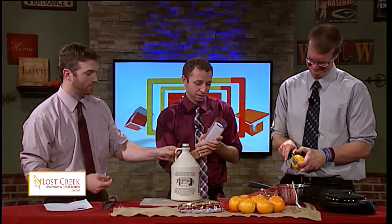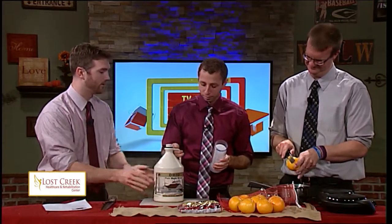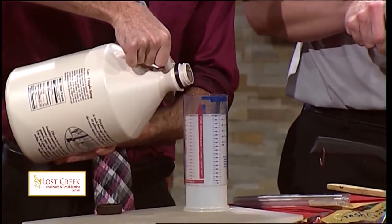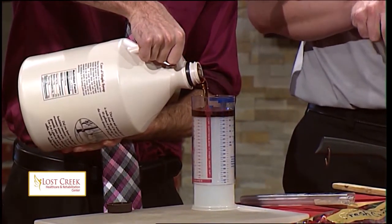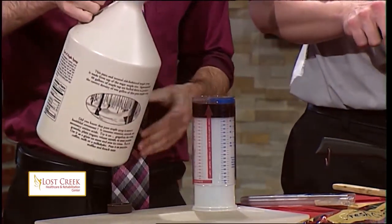This is actually local pure maple syrup made right in Ohio. Love maple syrup — it's so good. Half cup is what we need. Oh, pretty thick. There you go — you can go a little higher, a little more.